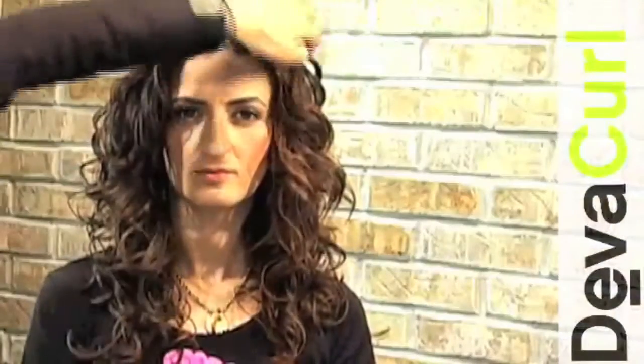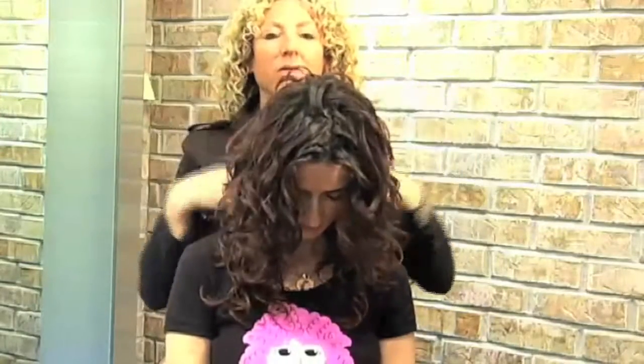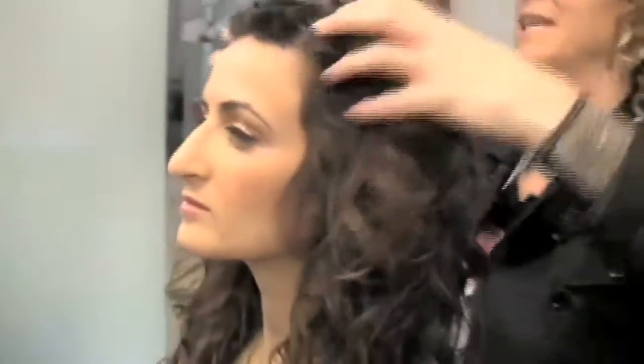A lot of people complain during the day that the hair is in their way, but if they pull it back too tightly it disfigures the hair so they'll have to start all over again in the evening. It usually bothers them when the hair is down — if they're cooking or at the computer — but they don't want to tie it back too tightly because then it pulls on the curl.